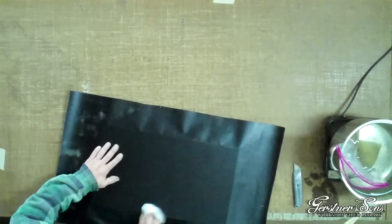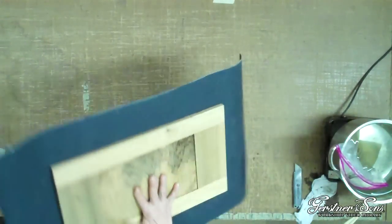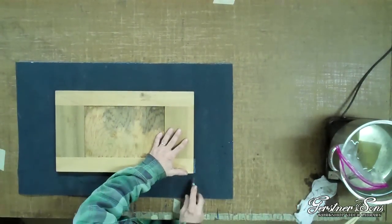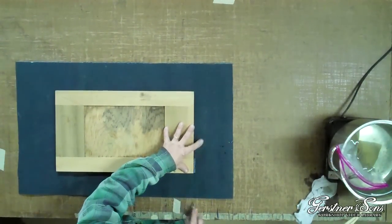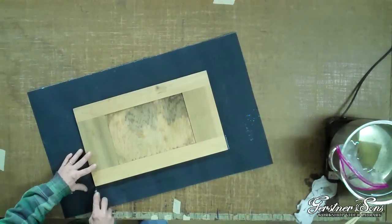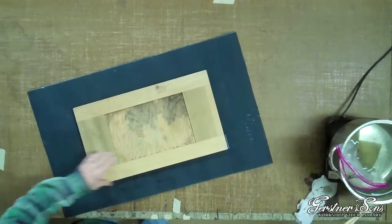After the leatherette is smooth and flat, turn the lid back over. To prevent the leatherette from overlapping, we will cut the corners of the leatherette even with the edges of the lid. This will also allow you to fold each side of the leatherette one at a time. You can draw a line with a straight edge as a guide for cutting the leatherette if you need it.